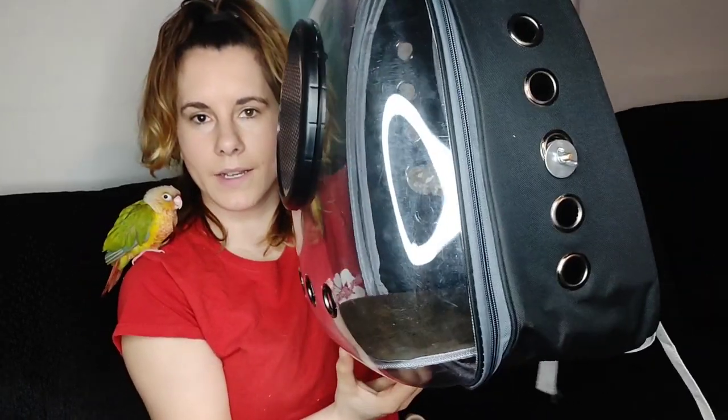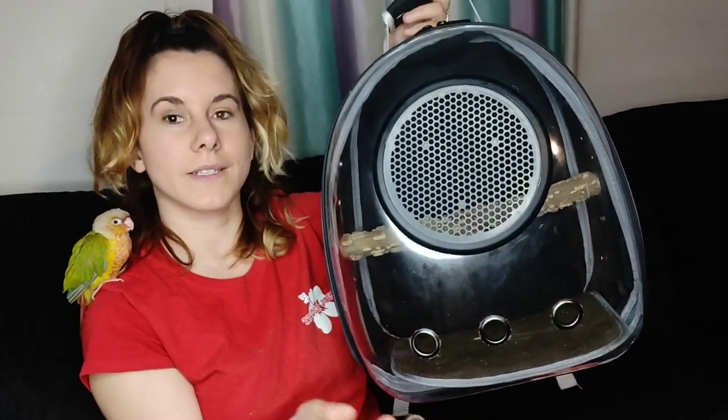So here's what it looks like. It has breathing holes on the sides and on the front, and also has this nice clear panel so that your bird can see and explore outside with you. It even comes with a nice perch inside that you can connect to the breathing holes, and it comes with a separate piece that helps them breathe a little bit better. It also comes with another separate piece that you can swap in so that they can see better, but I kind of prefer the breathing piece knowing that my bird can breathe more.